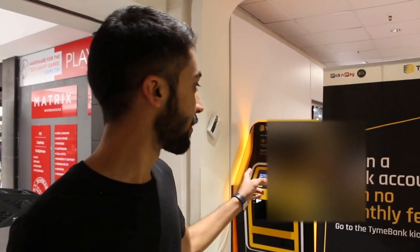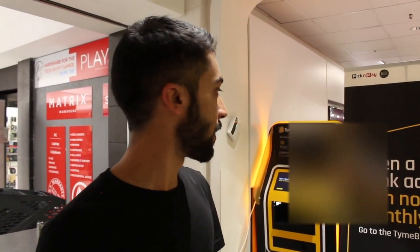We're in Pick and Pay just at the entrance and there's the Time Bank ATM, or kiosk as they call it. So basically what I'm gonna do is enter in my ID number and phone code and then register my thumbprints if necessary. And apparently my card will be printed.